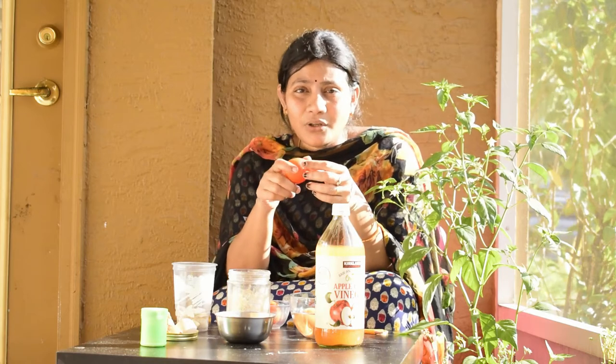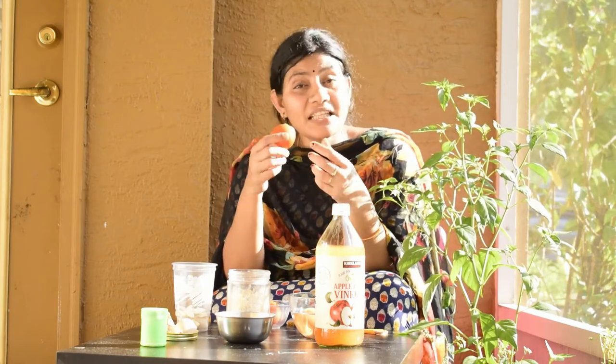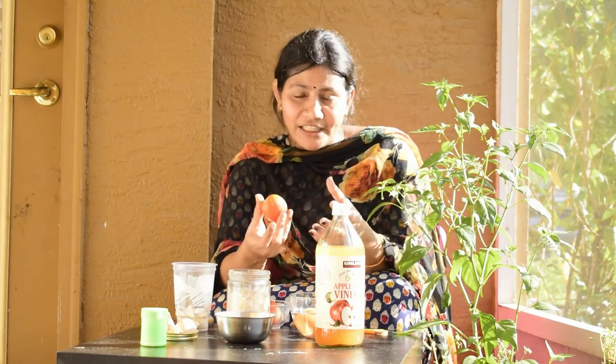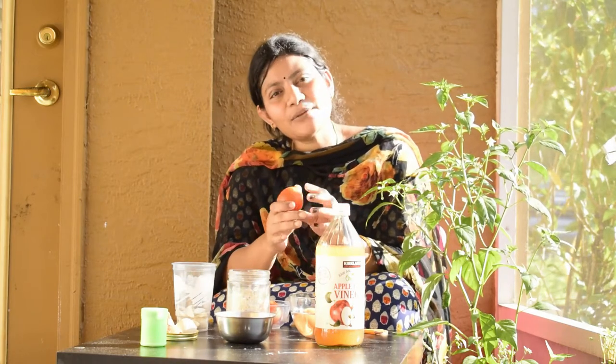This is the first time we have tomatoes. The first thing is calcium deficiency. Calcium deficiency is very important. Calcium is very important. So, we're watering in the grass like that. If the soil is high, it can be hard to avoid calcium. We have to plant it, because the roots are also damaged.